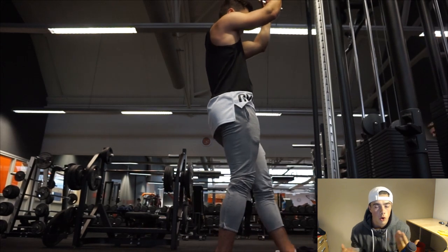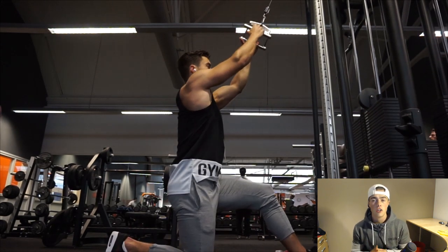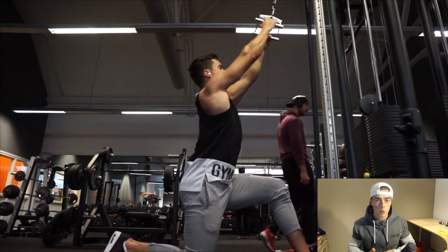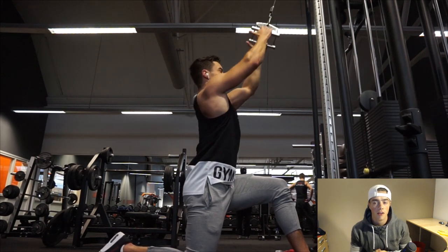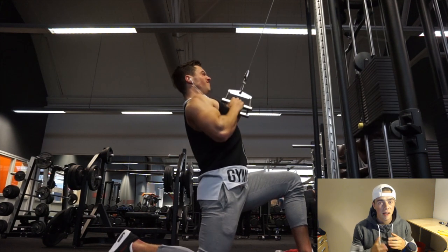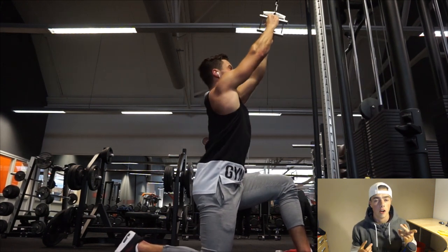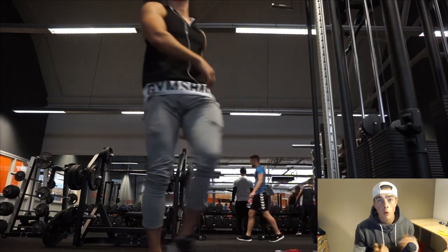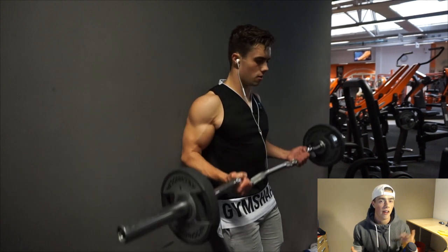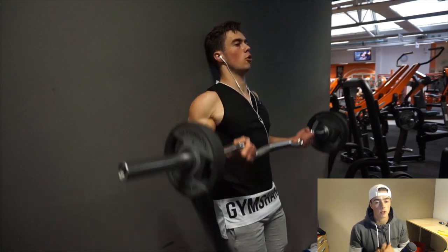Then I did a cable V-bar row. You can also do this on a machine, but it's such a nice exercise. I really squeeze between the traps, retracting my scapula and squeezing my shoulder blades together. I feel it in the traps and sometimes in the lower back as well, depending on how far you lean back or forward — so really play with that. I decided three exercises was enough for the main muscle group today.